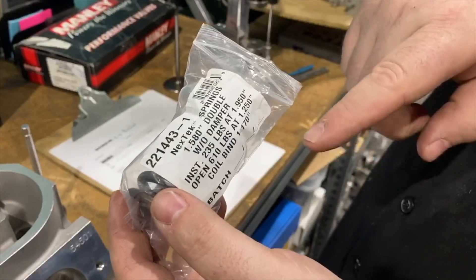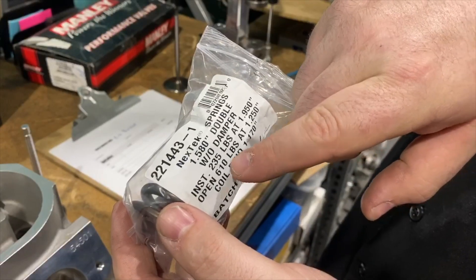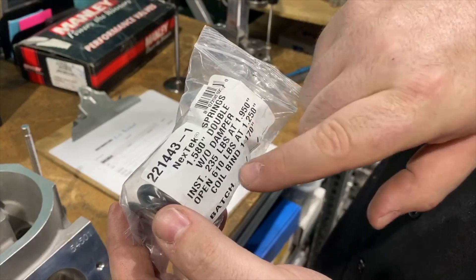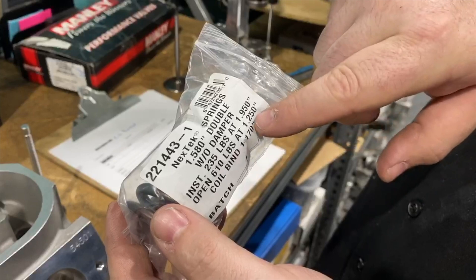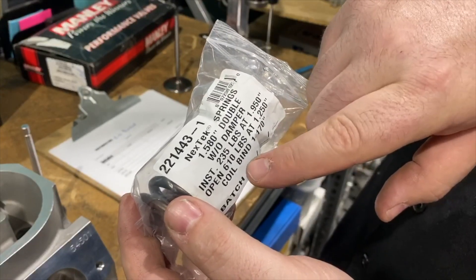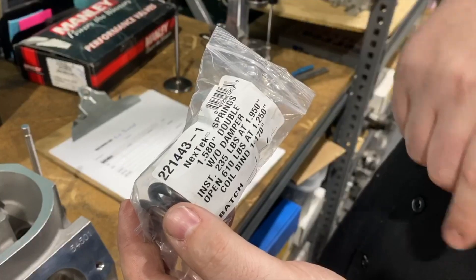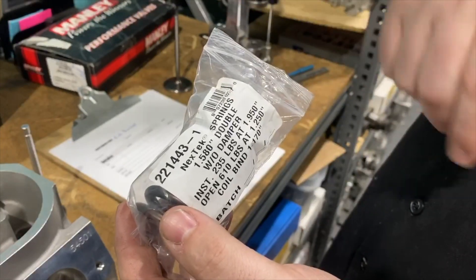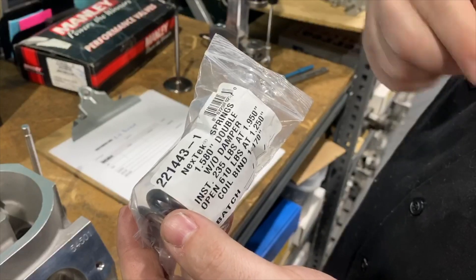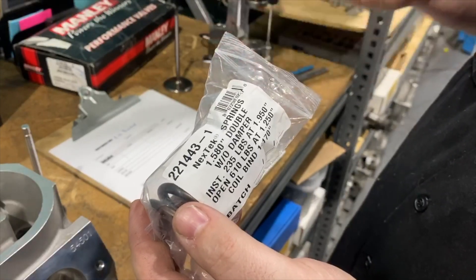This spring is supposed to set up at 235 pounds on the seat at 1.950 inches, and open pressure is 610 pounds at 1.250 inches. You subtract these two to see how far you are from coil bind. We are currently at 1.840 inches, and we have to add the locator — so the math tells us we need a longer valve.